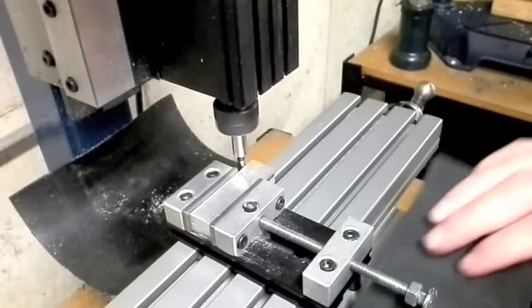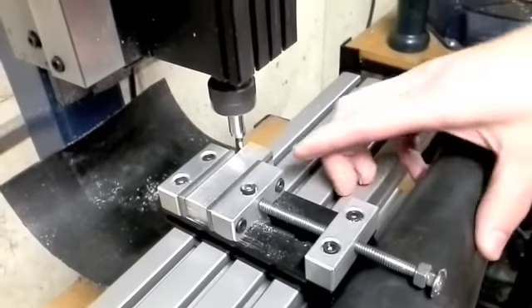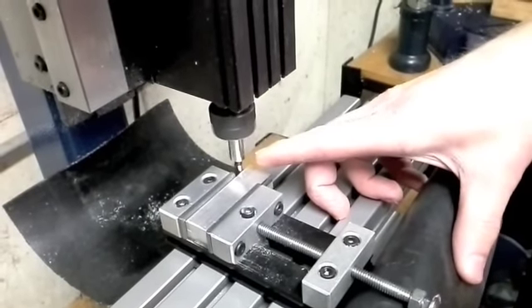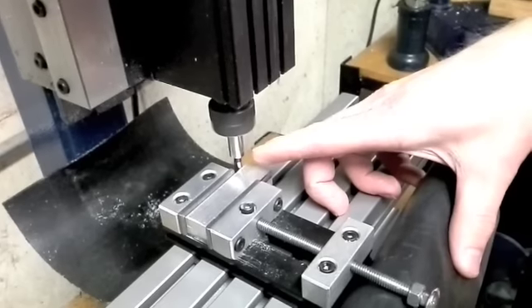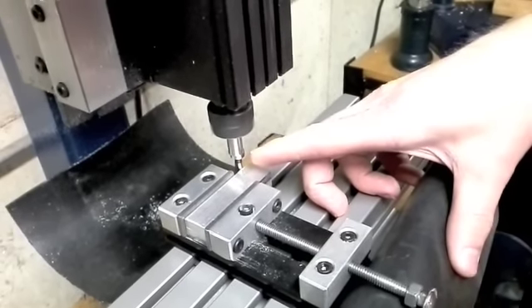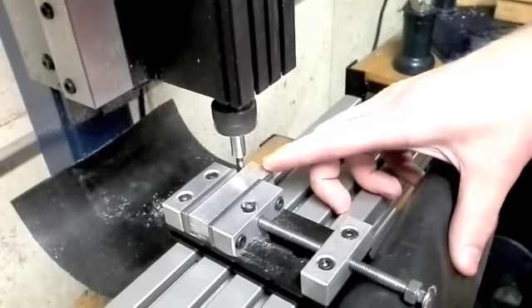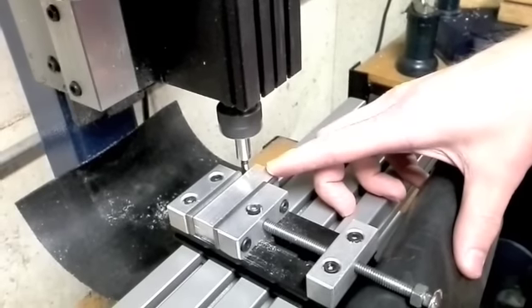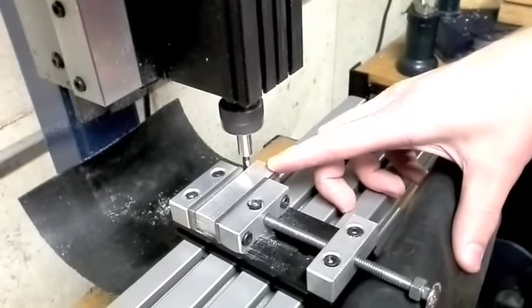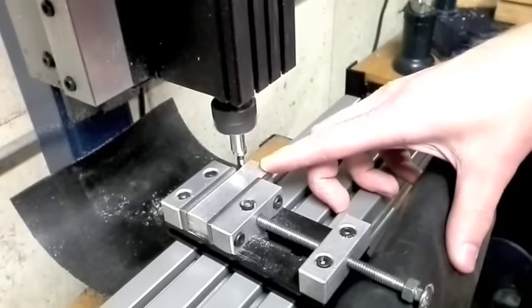First I'm going to work on the y-axis. I'm going to come in slowly, and you'll see the edge finder — when I hit the edge it'll move out of true. So it pops over like that all of a sudden. I'll back it off and come up very slowly again, and right there.